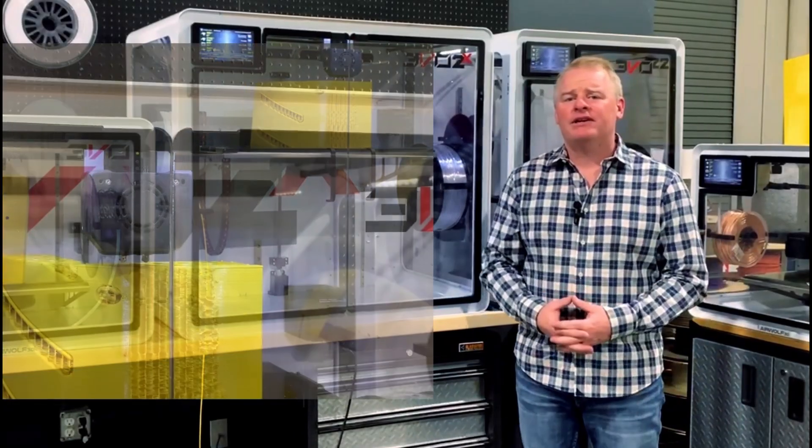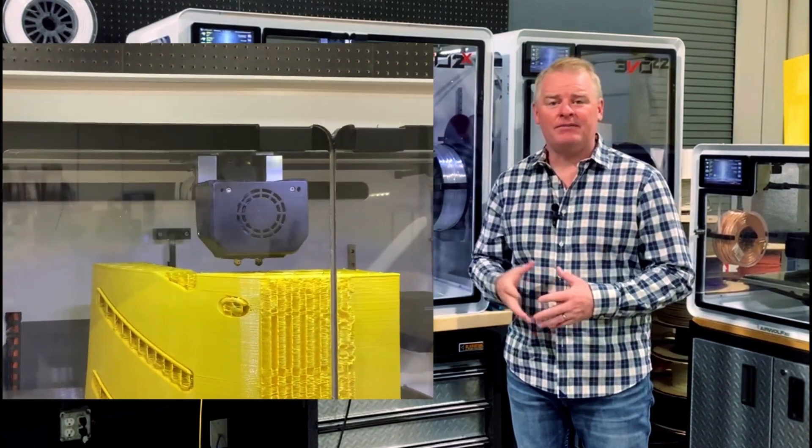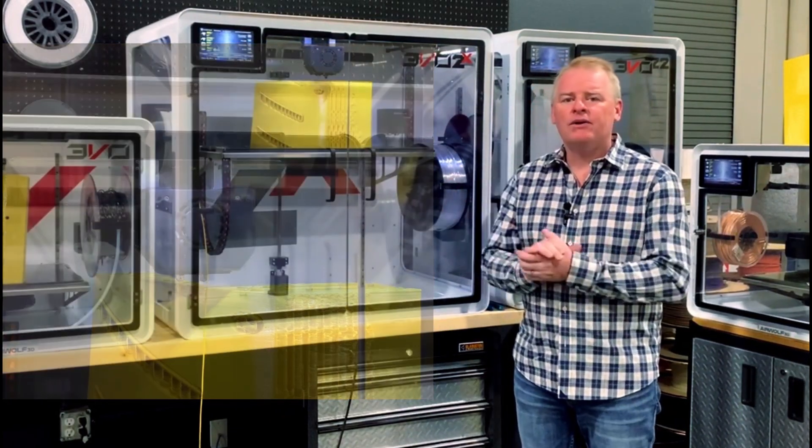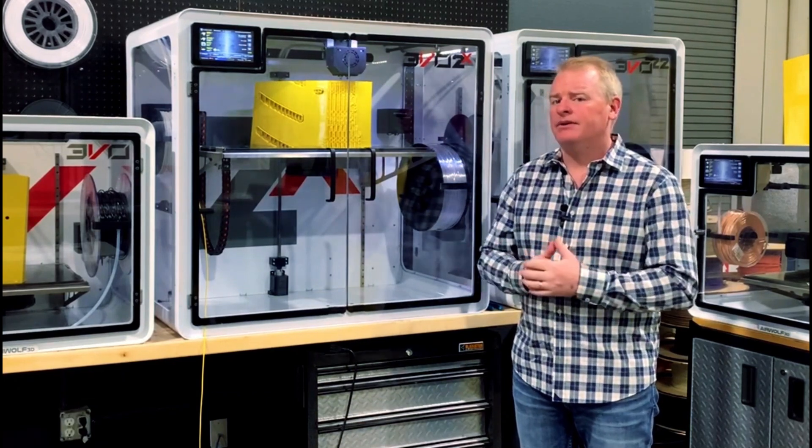So we're back with our EVO 2X, and as you can see, it's air printing because we cut the filament a while ago. So what are we going to do now? How do we restore this print? Well, it's pretty simple, and I'm going to show you right now.